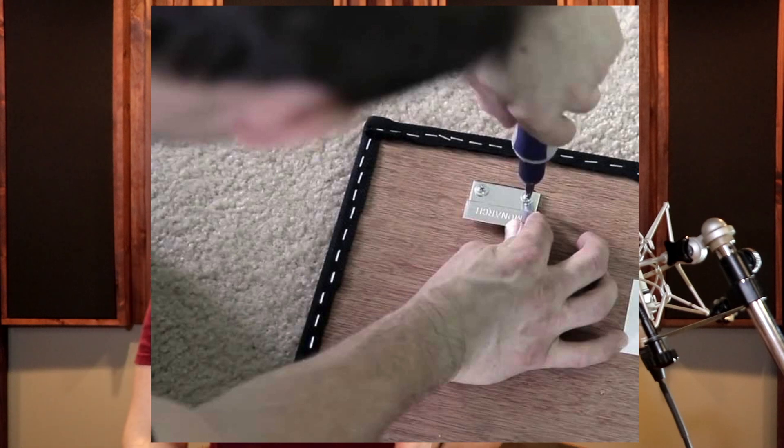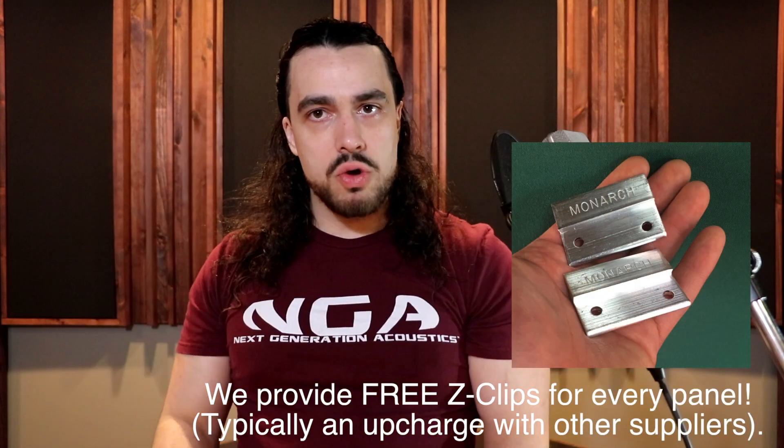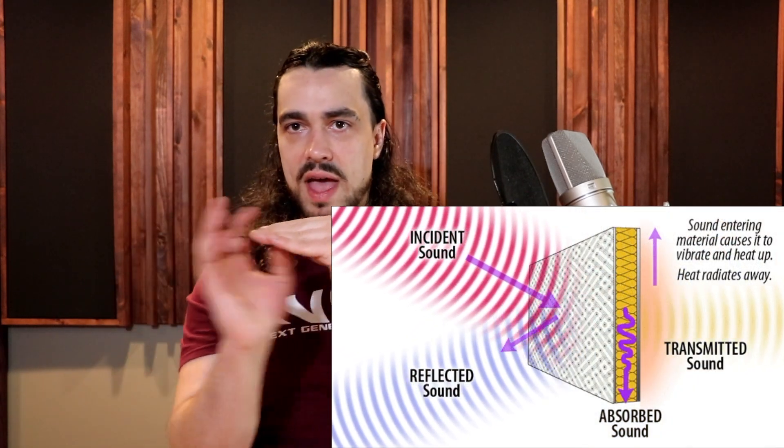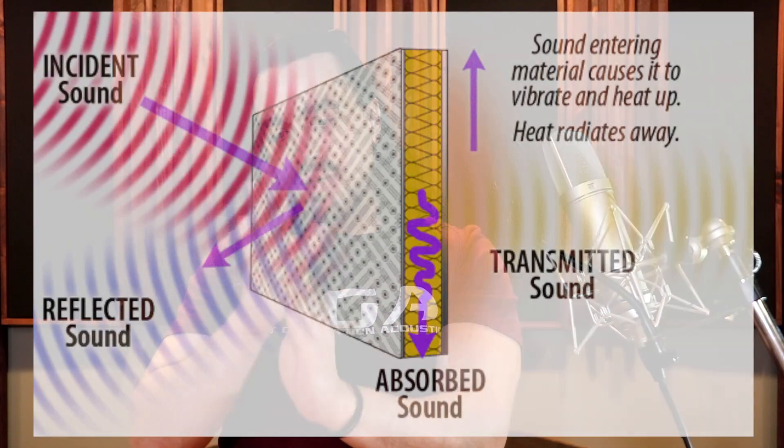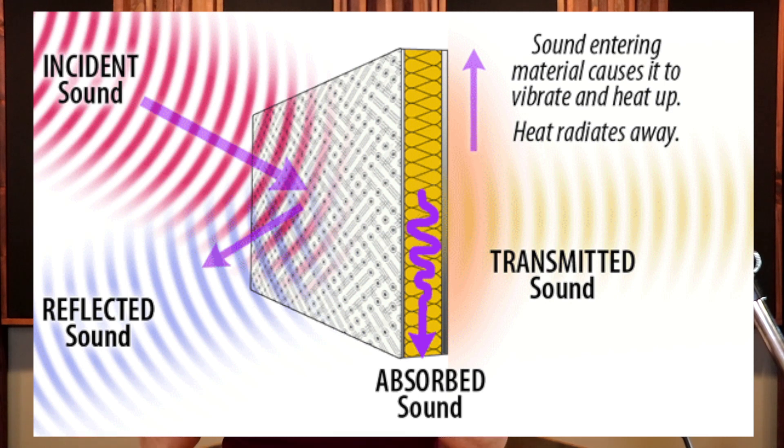The next option you see some companies use is plywood or a wood surface on the back. The advantage is it's really good for installation — it allows so many different ways to get it on the wall since you have something very structural on the back. However, the problem is that it has a reflective surface; it doesn't allow sound to breathe and pass all the way through the panel. If there's an air gap on the back — even a half inch or a whole inch — that gap allows sound to breathe through, increasing the absorption coefficient, specifically in the low end and low mids. So plywood is good for installation but bad for low end and low mid absorption.